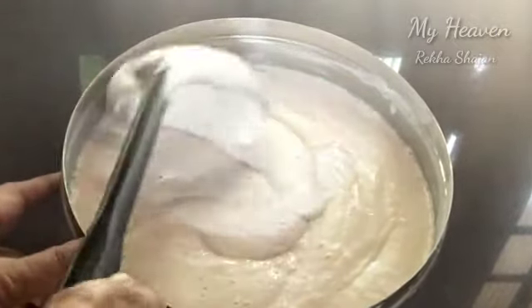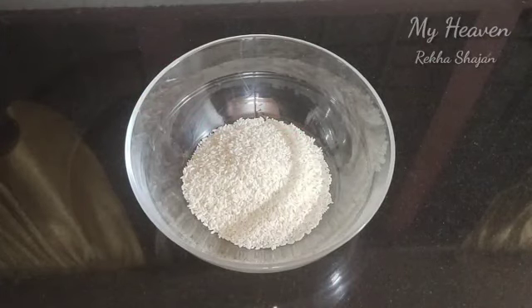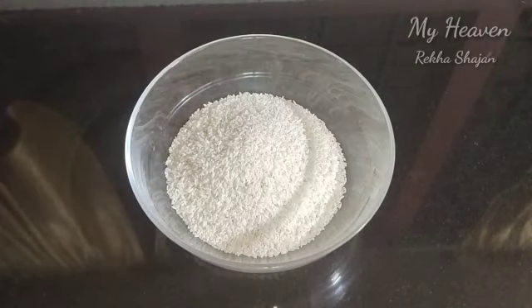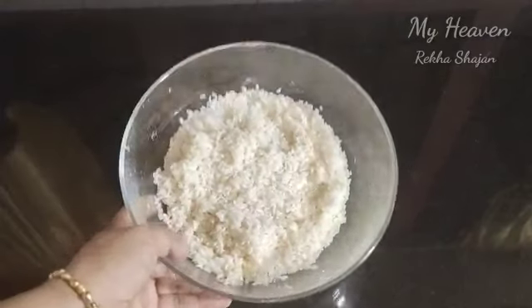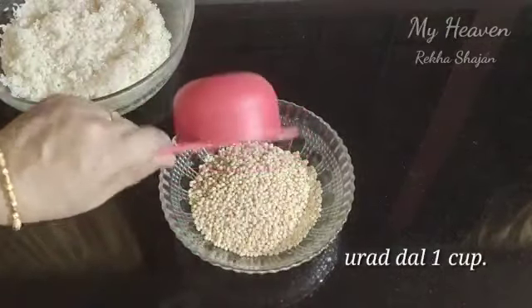I will add a bowl. I will add 2 cups of water, then 3 cups of water, and then 1 cup of water.